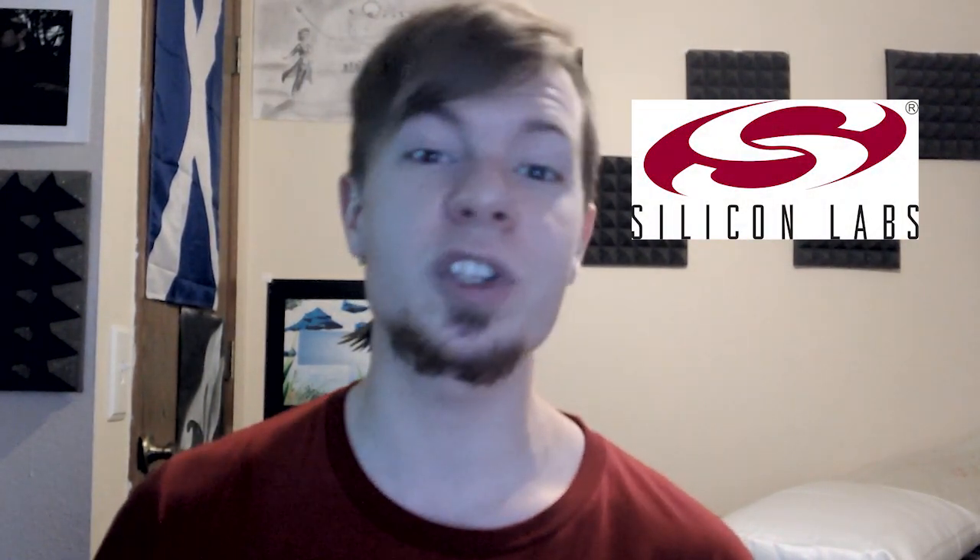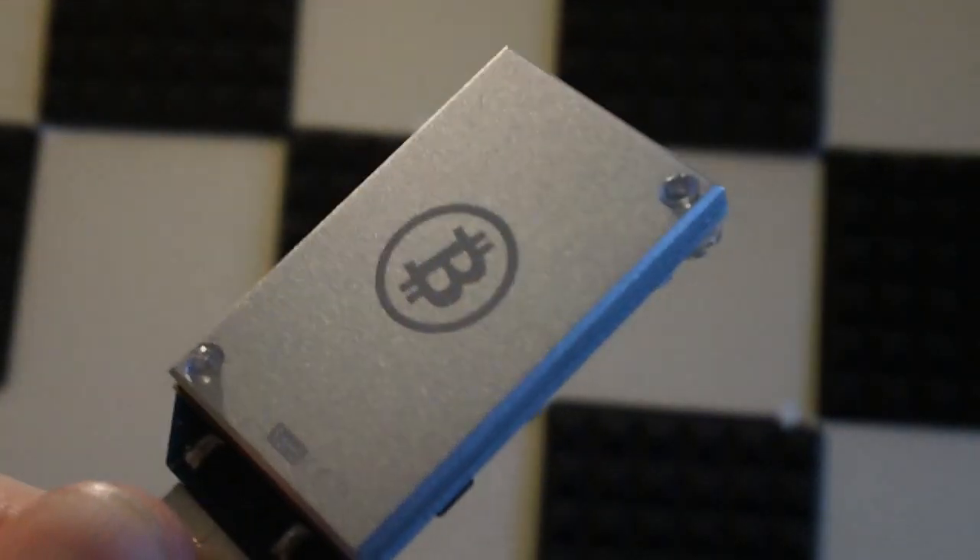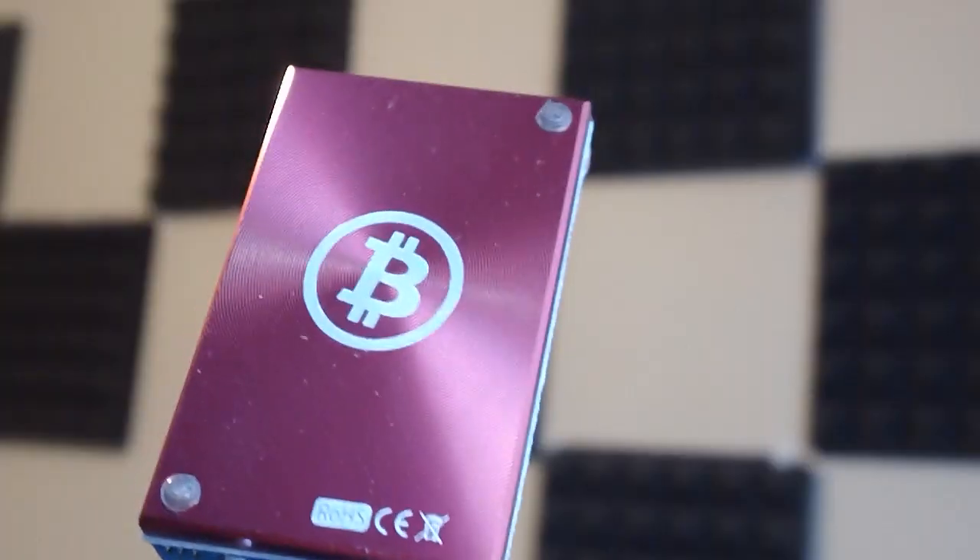It features a USB interface; however, you cannot simply plug this in and expect it to work off the bat. You need to find and install the proper drivers before plugging one of these in. It features a green LED indicator to show when it is idle or accepting work, and a heat spreader on the back that features the Bitcoin symbol and comes in a variety of colors.